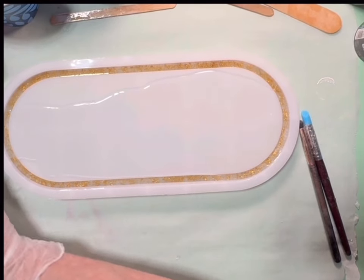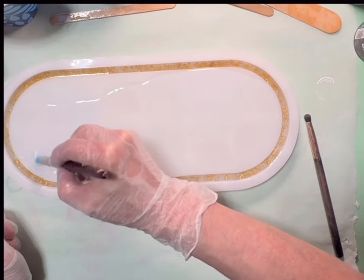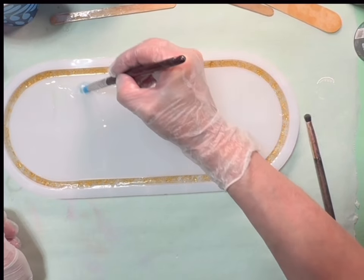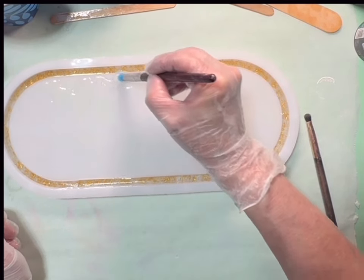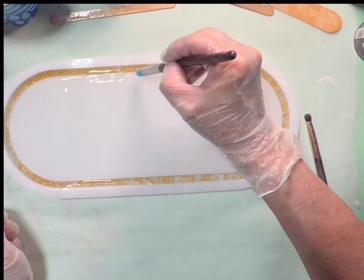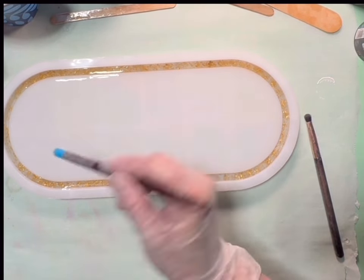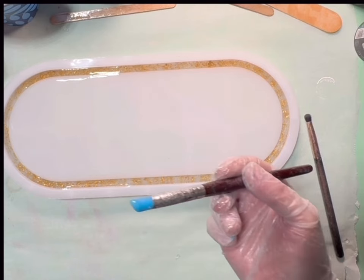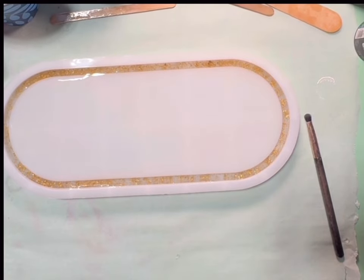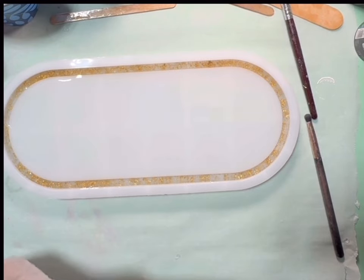I'm just gonna let that move for a second. I'm hoping it covers the whole top of it... and it did! I don't have a plan — I'm just playing, kind of flying by the seat of my pants as always, y'all.